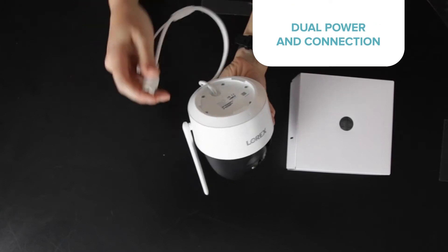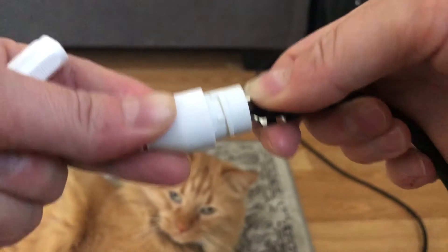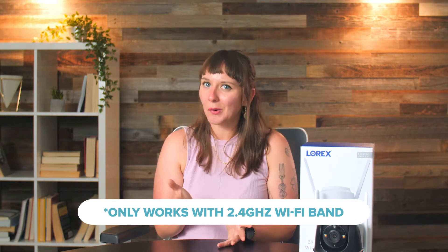When I unboxed the Lorex 2K outdoor camera, I was a little confused by the dual power cables. This Lorex camera works with power over ethernet and a standard plug — the choice is all yours. For PoE, connect one end of the ethernet cable to the camera and the other end to your router. For the plug, just pop it into an outlet and connect it to the camera. If you use the plug option, you'll need to connect it to your WiFi through the app. Just be sure you're using the 2.4GHz band, because it won't work on 5GHz.